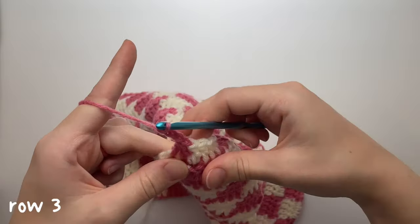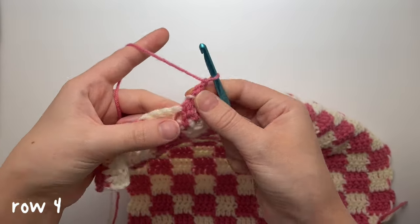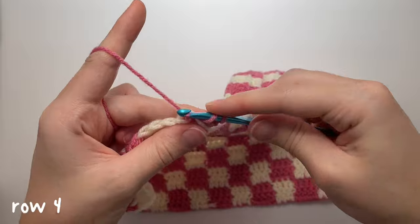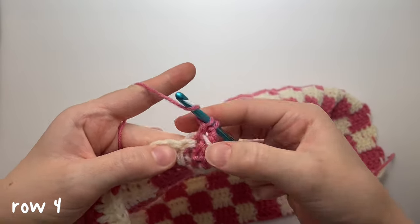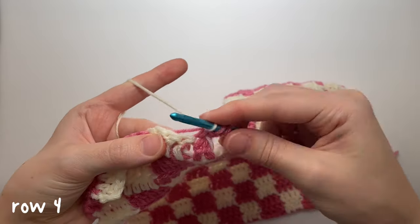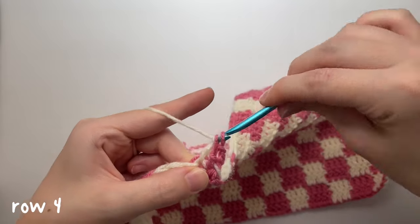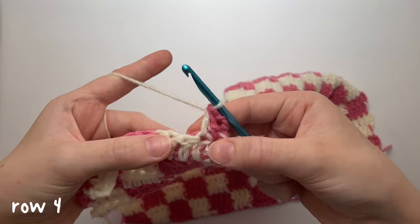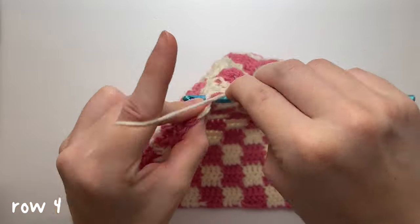Chain three. Here's a slightly different decrease: work into the first stitch, pull up a loop, yarn over pull through two loops, but instead of yarning over with this color and going into the next stitch, yarn over with the next color and then go into that stitch, pull up a loop — four loops on hook — yarn over pull through two, then yarn over pull through three. It looks like that — I'd recommend watching that a few times if it was difficult.